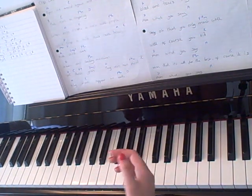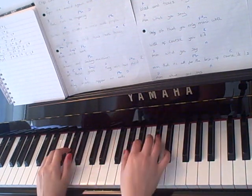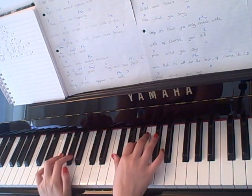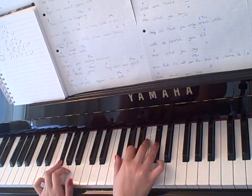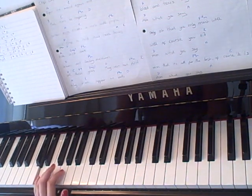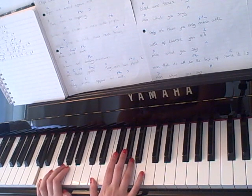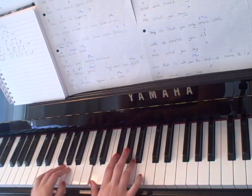And then the next chord that comes up is F sharp minor, which you play F sharp and then F sharp, A and C sharp. Next chord that comes up is D, so you play D in your left hand and D, F sharp, A in your right hand.